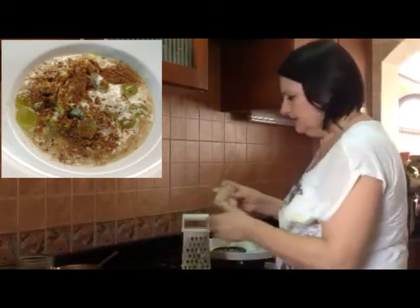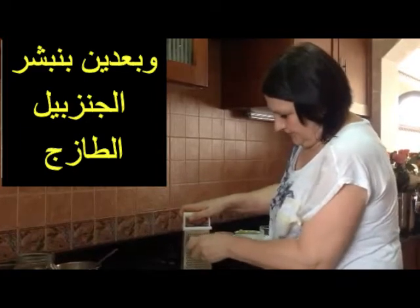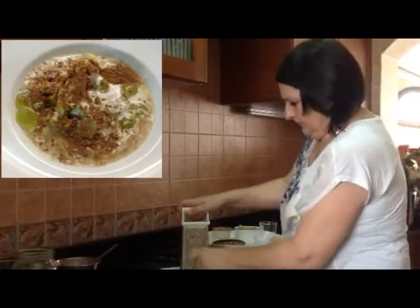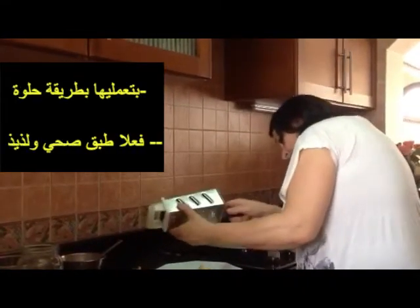Then we take the ginger. It's really a so healthy dish and so yummy. Really. I skipped everything like eating eggs in the morning or bread — this is really a full meal.